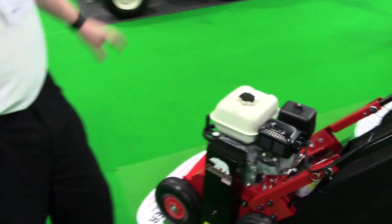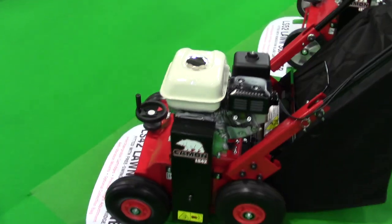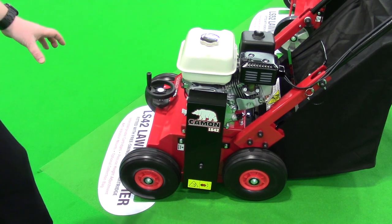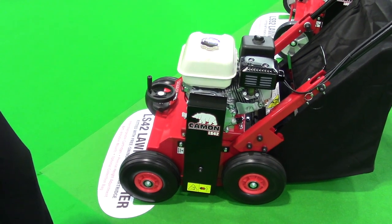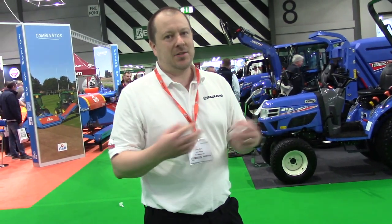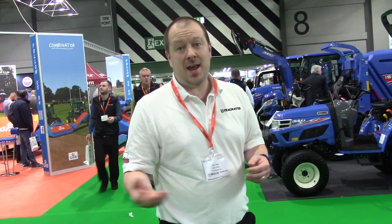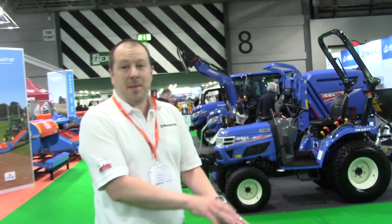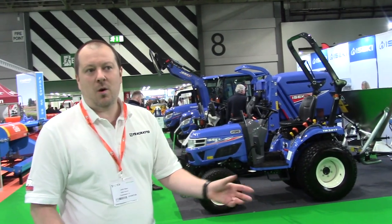The only other thing we've updated this year after customer feedback is we have the option on our new scarifiers of the wider wheels again. We had a lot of customers who wanted narrower wheels to get closer to the edge of the lawn. But feedback over time — especially from people scarifying when it's a bit wetter — is that they did like the old wider wheels because it wasn't digging into the lawn as much. It just made it easier to move when the grass or ground is wetter. So you do have that back as an option — you can have either the wider or the narrower wheel.